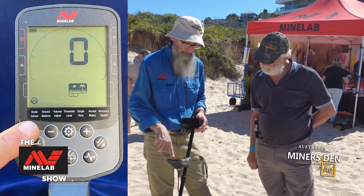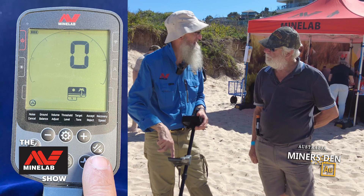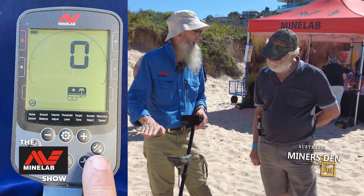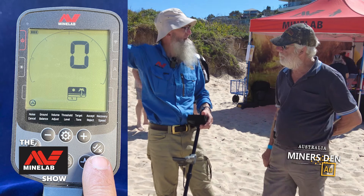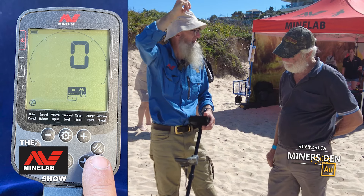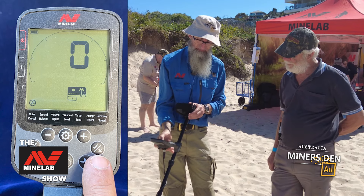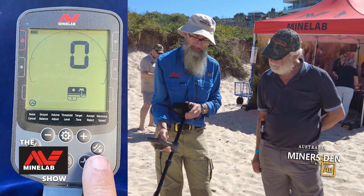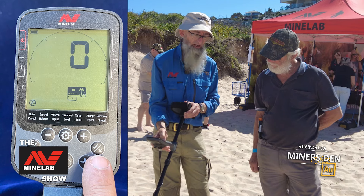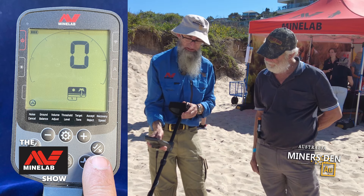To do the noise cancel, press the accept/reject button while holding the detector up off the ground by about four inches. That will get rid of all the electromagnetic interference. We'll do that now — press the button, it goes through — and there we go, negative nine is the channel for us today.